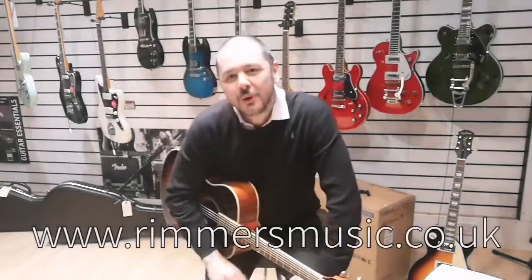Check us out at www.rimmismusic.co.uk. I've been Kev — thanks for listening, I'll see you again. Cheers!